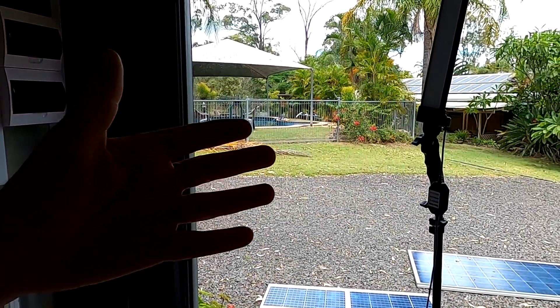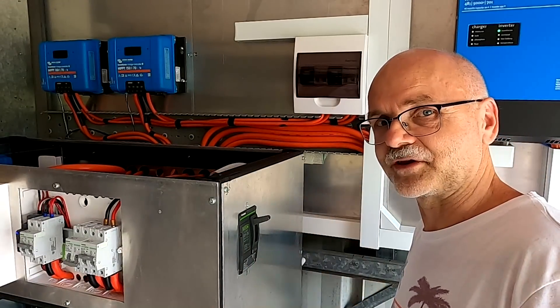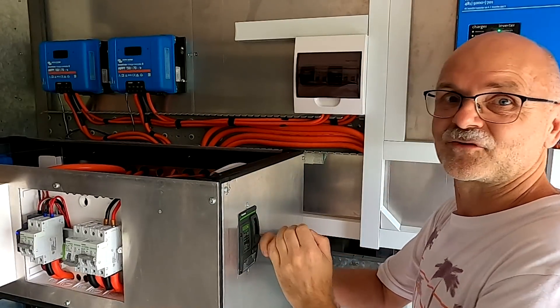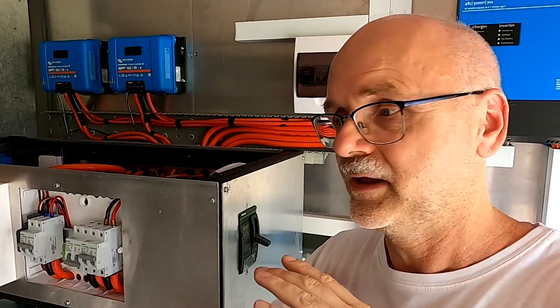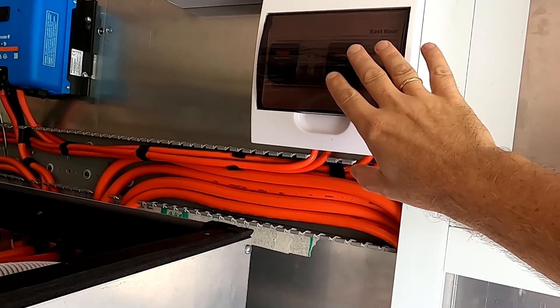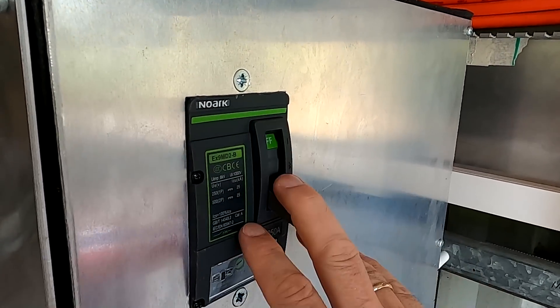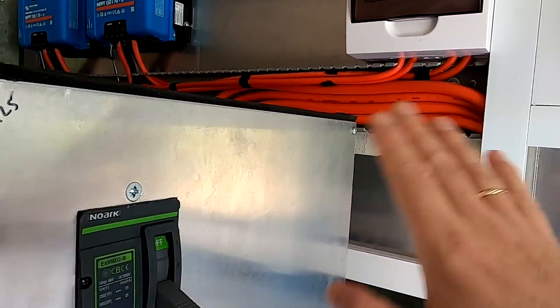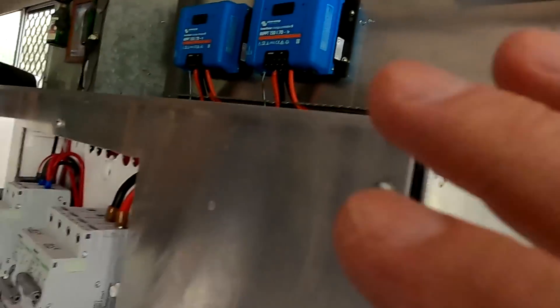Good morning and welcome back here to the off-grid garage in sunny hot Australia. We had some rain last night and now the sun is coming back. The quick shutdown procedure for the whole system will be: disconnect solar, turn off the main switch. This shuts the whole system down — no incoming power, no outgoing power, batteries are isolated, everything done. And this is basically the reason I wanted this one here.